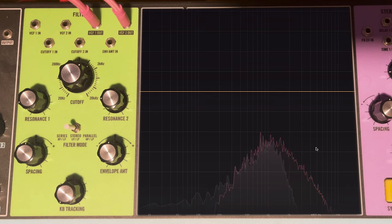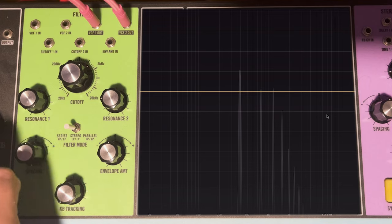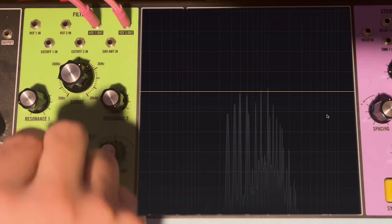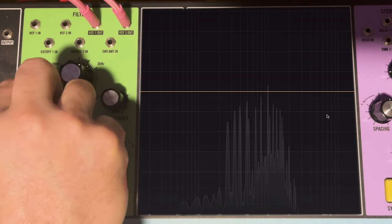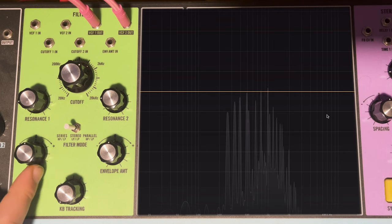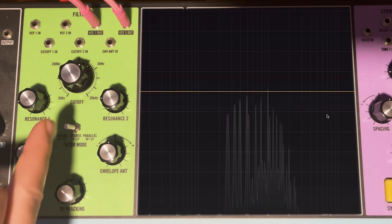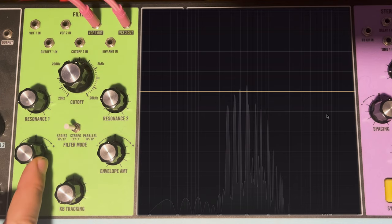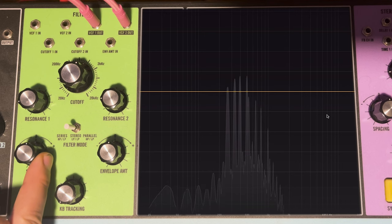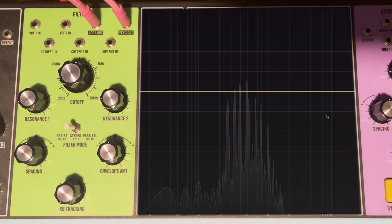Using oscillators gives a better idea of what the series mode band-pass actually sounds like. With spacing at zero, we get the closest thing to an equal band-pass. Turning clockwise cuts off more highs. You can really hear the resonance at the cutoff point. The high-pass with resonance can give a kind of low boost. We'll come back and do some patches with series mode later.